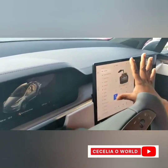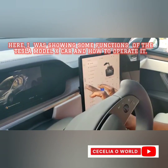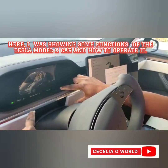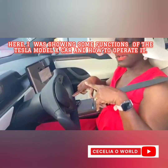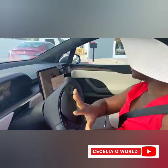So you control everything from here. If you want to drive, you have to press this up or down for park, and you'll see it on the dashboard — it will move to park, reverse, neutral, or drive. The steering wheel here is different from the Model 3 and Model Y, because the Model 3 wheel is circular, but this one is like a semi-circle — you can see that.